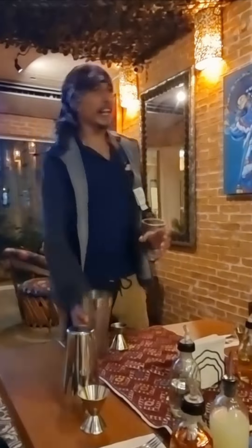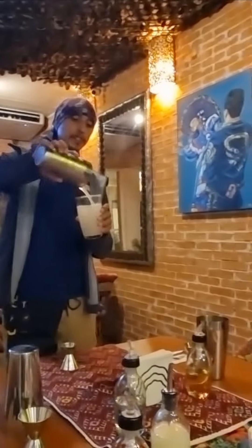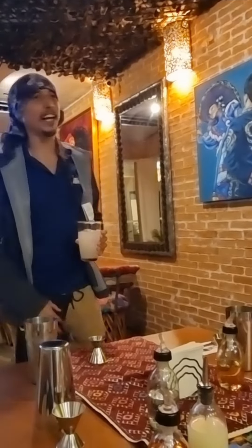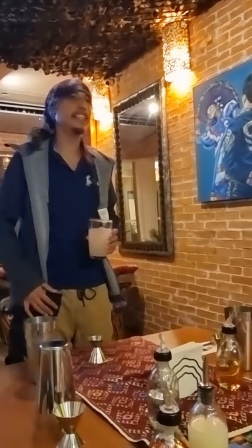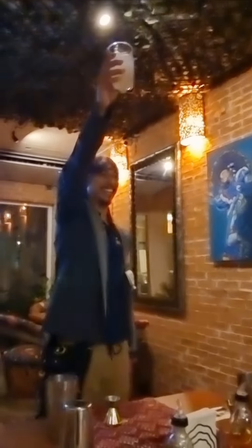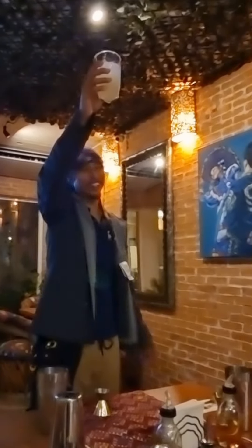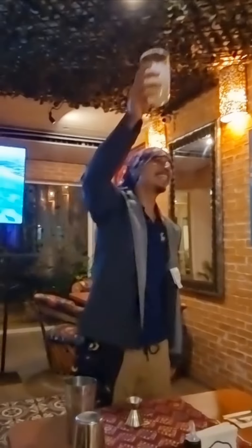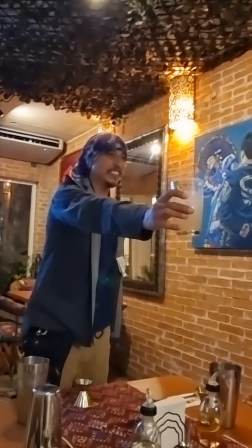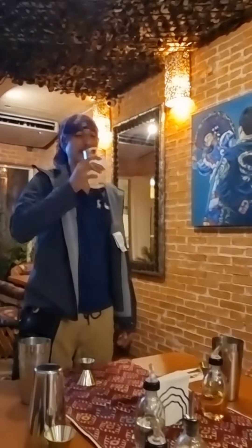If we are ready, we can serve the margarita. Grab your cup and repeat after me — you might know this one if you like tequila. Please grab your drink and repeat after me: arriba, arriba, abajo, abajo, al centro, centro, pa dentro — salud!